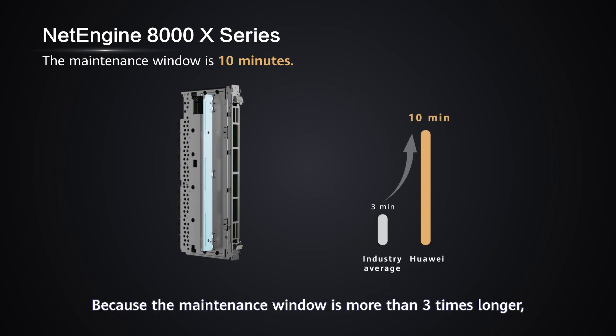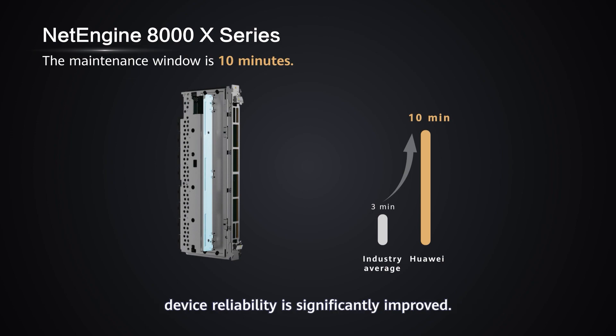Because the maintenance window is more than three times longer, device reliability is significantly improved.